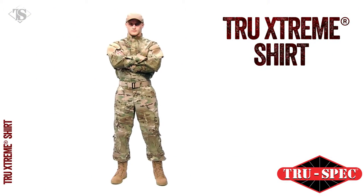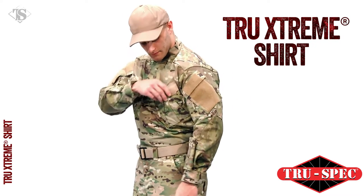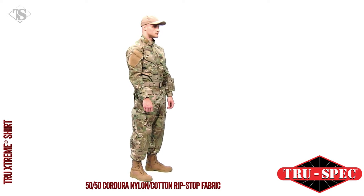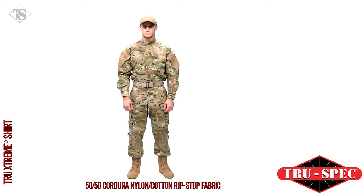TruSpec's TRU EXTREME Tactical Response Uniform is a true legend in its own time. The TRU EXTREME shirt is constructed with tough, lightweight, U.S.-made 50-50 Cordura nylon cotton ripstop, which is currently in use by the U.S. military.